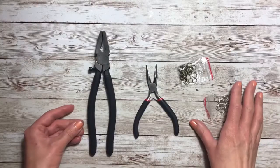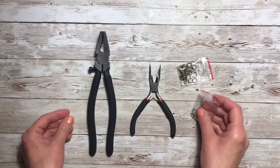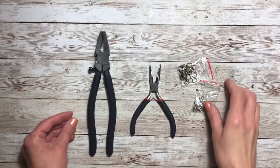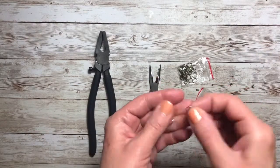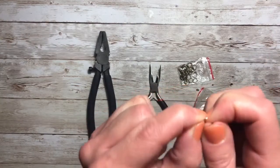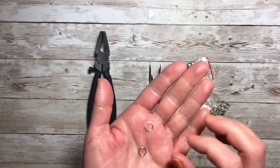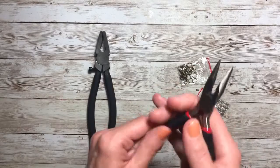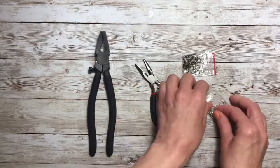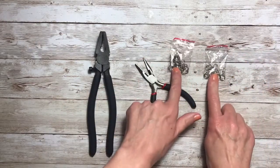Before we get started, I wanted to say a few things about the tools and additional supplies that were provided to create these projects. These jump rings were some of the easiest jump rings I've ever used. They were easily opened and closed with your fingers, which is so nice — sometimes they're so hard you have to use pliers to open them. I really enjoyed the fact that these were easy to work with for both sets, the gold and the silver.